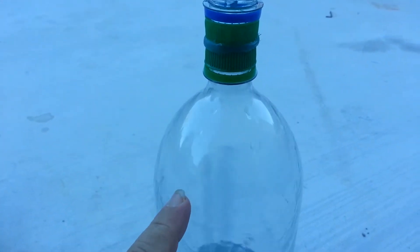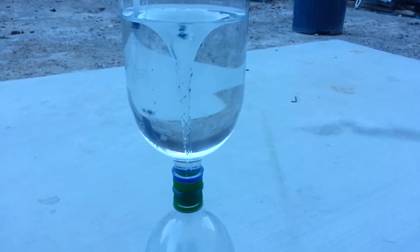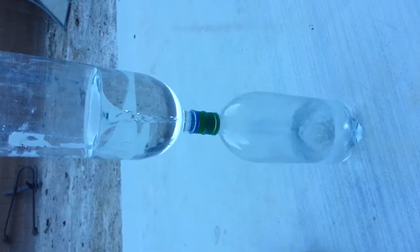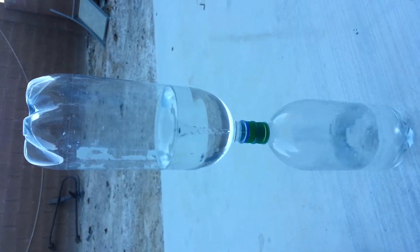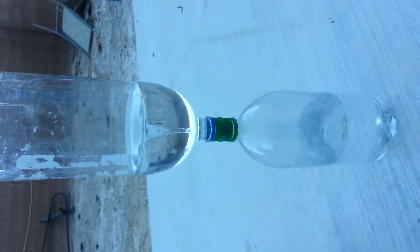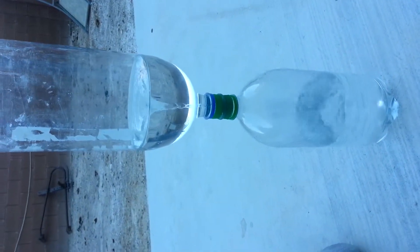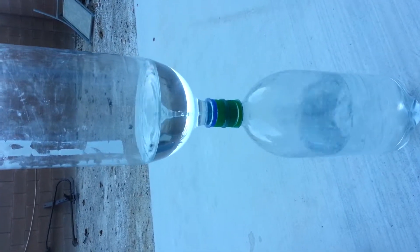It goes all the way down the outside. It's about a 3/8 inch hole maybe, but there's not enough — eventually the resistance slows down, so you start getting bubbles at the top. This air is being pushed and forced up because of collapses in the middle.